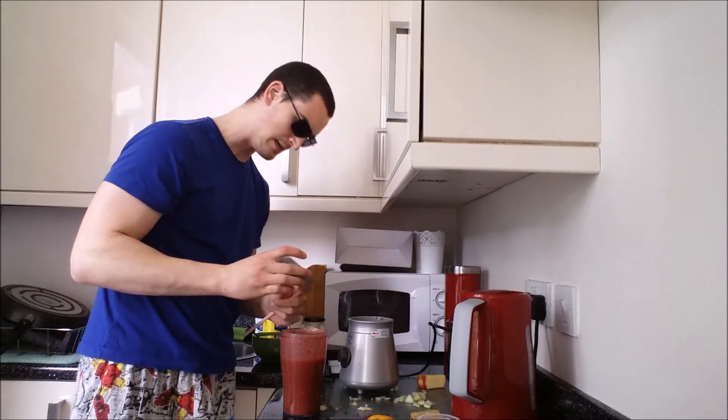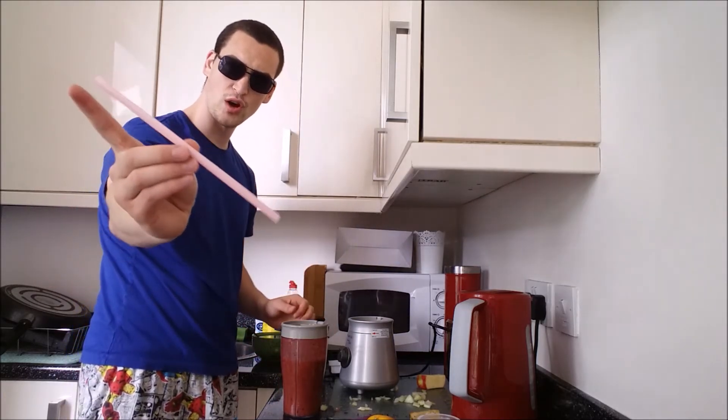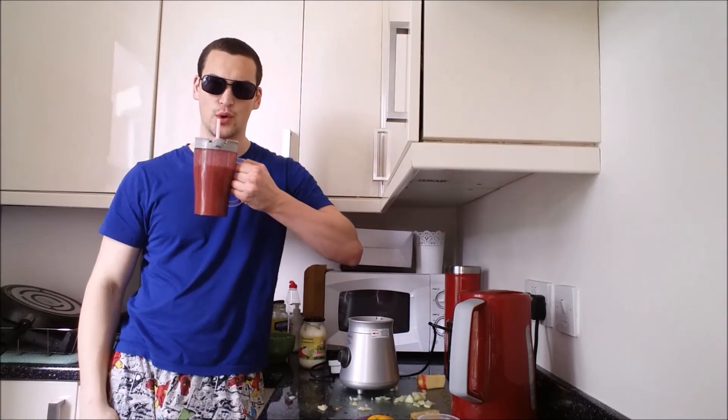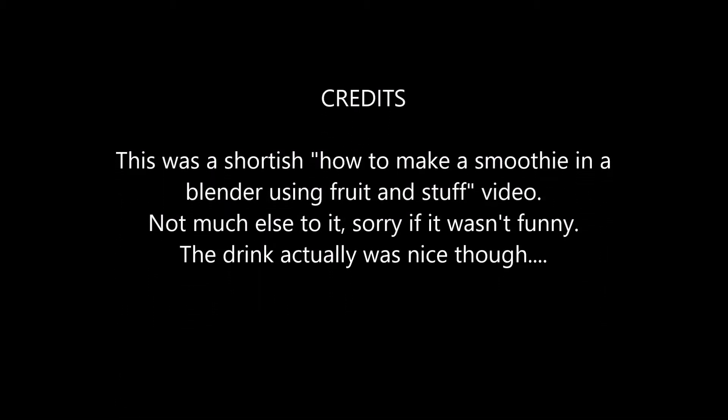Then you want to get the lid. Put that on. Straw in. And hey presto. I'm full.